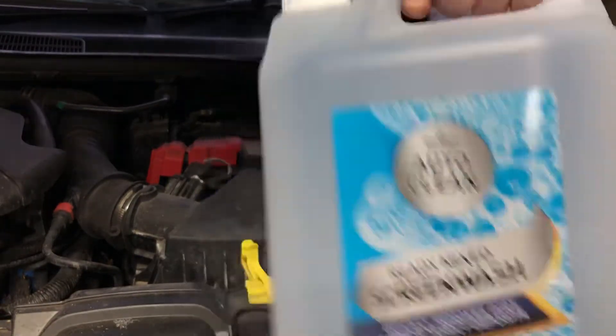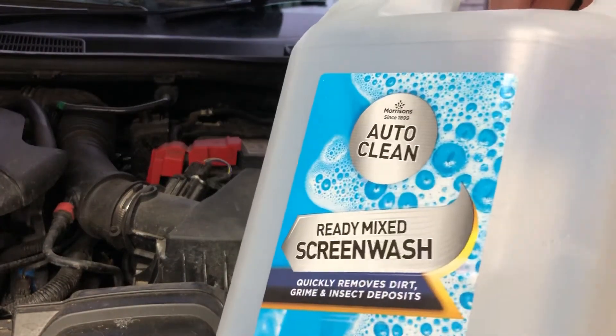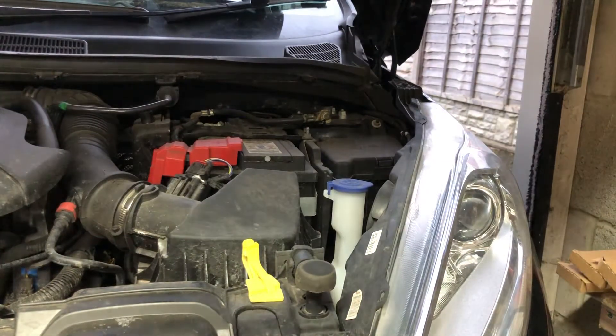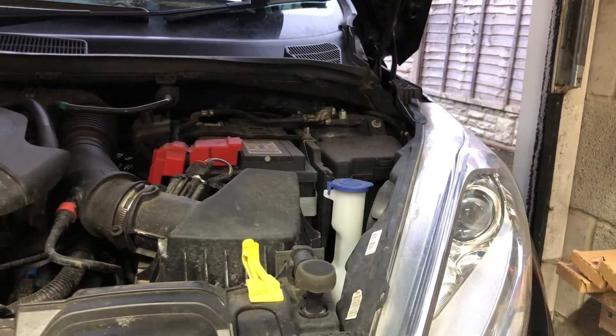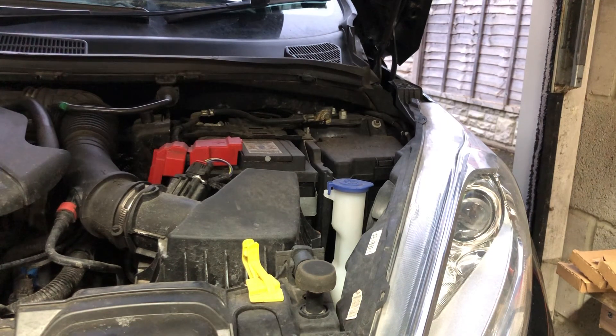If you are going to go for the concentrate, make sure you read the instructions on the back where it tells you what ratio to mix it. That obviously also depends on the climate — so if it's colder, you'll mix less water to more concentrate to stop it freezing, and vice versa. If you do have any questions, please feel free to put them in the comment section below, and I hope this video has helped you out. Thank you.